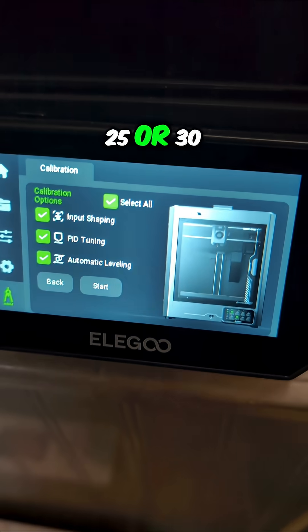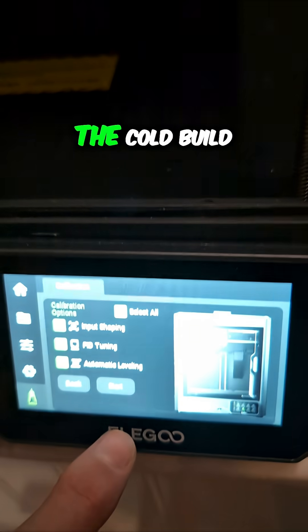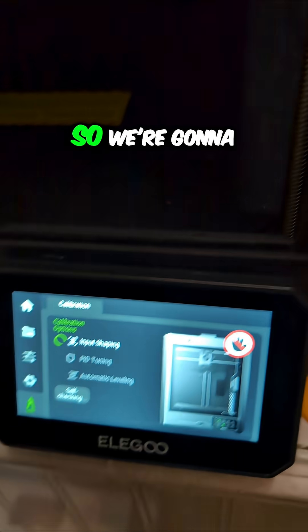When it resets the bed temperature to 60 degrees, I'm going to knock it down to like 25 or 30, because that is where I run it with the cold build plate. So we're going to go ahead and run that.